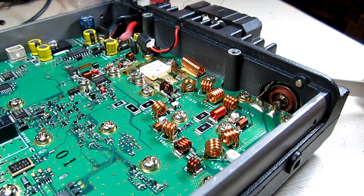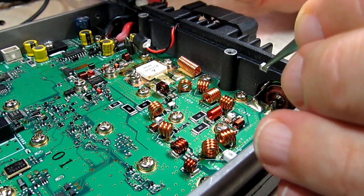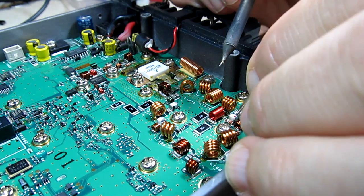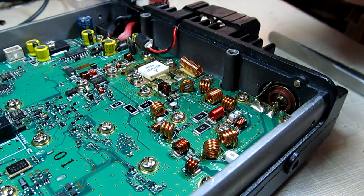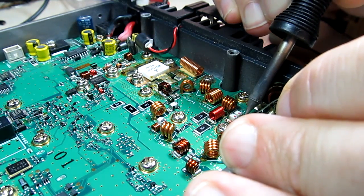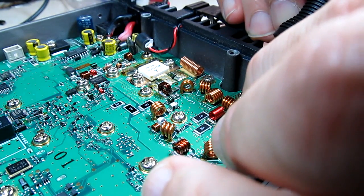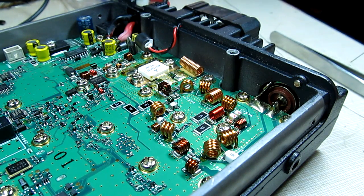One side of the first diode is mounted and soldered, nice and clean. Now bringing in device number two in the tweezers, trying to work around the camera. Solder that down — there's the second part in place. Now I just need to apply a little solder to the near sides of both components. Getting the solder and iron in there — there's one, and solder part number two — there we go.